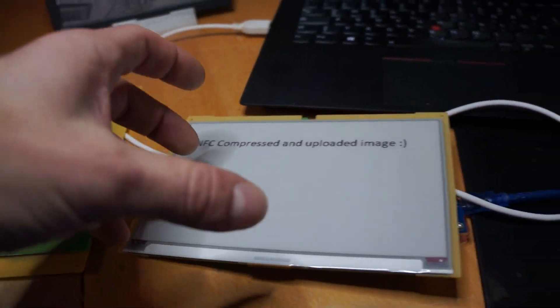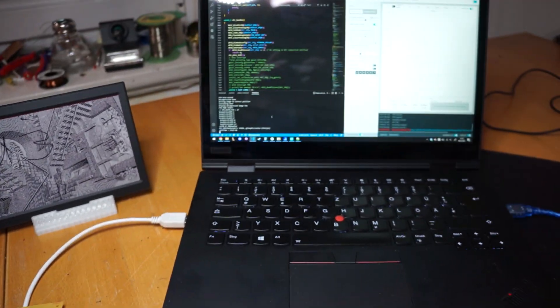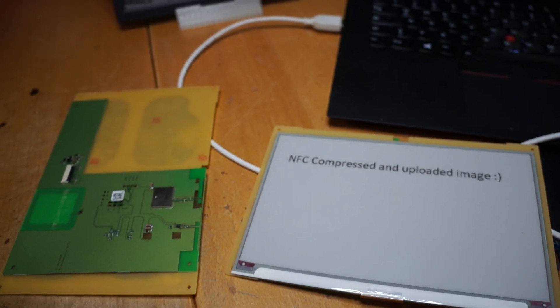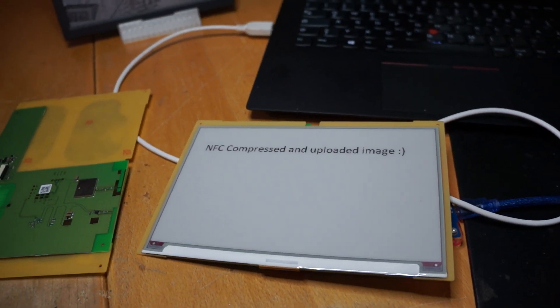The reading only works if the screen is currently sleeping, so you cannot update it while it's doing a refresh — it will just not communicate then. That's just what I wanted to show for the end of the year. I wish you all the best and happy hacking. Thank you.